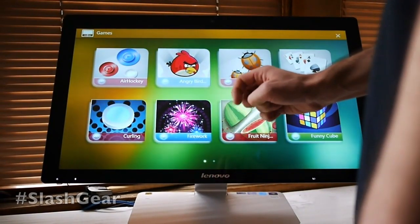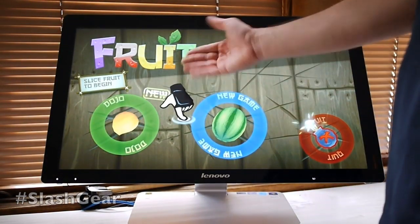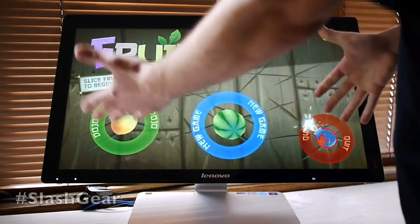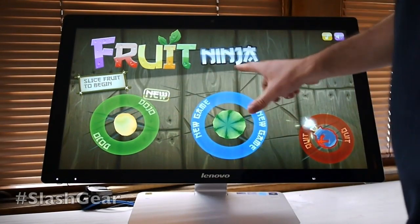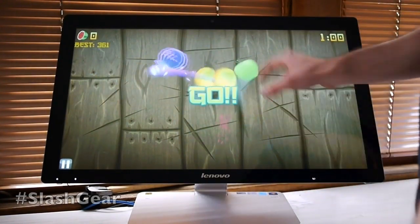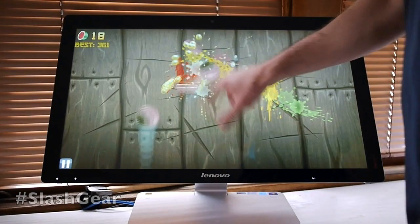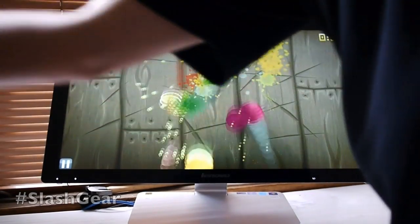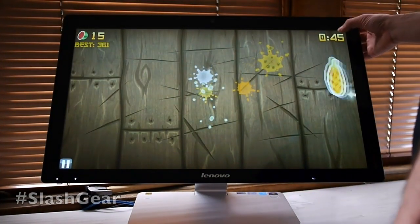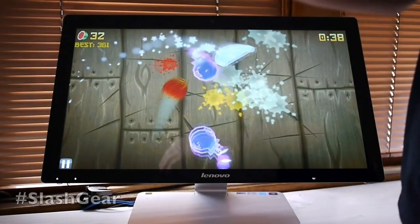We're going to look at one more thing: Fruit Ninja. This is another good example of how touch controls should be used, because Fruit Ninja is a touch game — it came from Android and iOS and was made for a touchscreen. So it's a perfect example. We'll go to a new game in arcade mode. You can use up to ten fingers at once, but just one works great. This game is made with vector graphics, so everything will expand as big as you need on this screen or on a bigger screen as well.